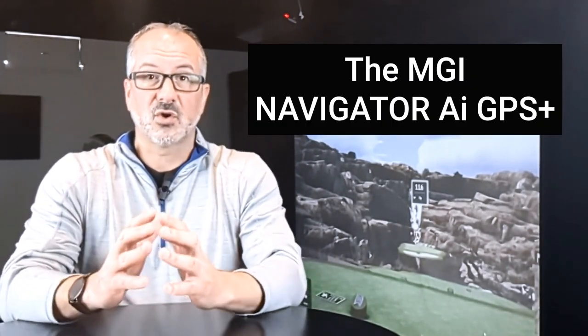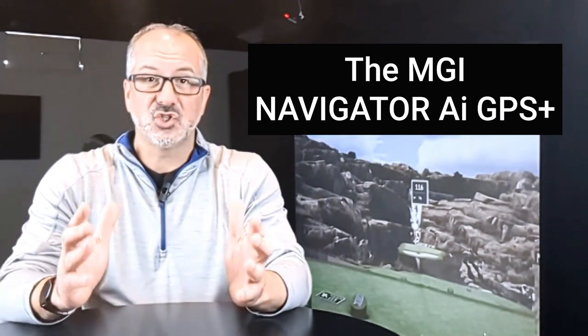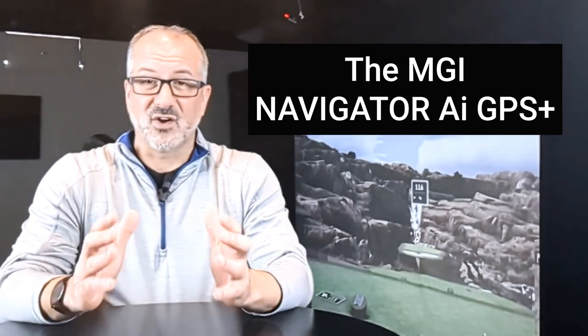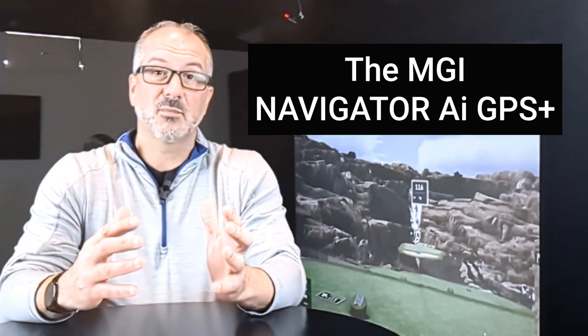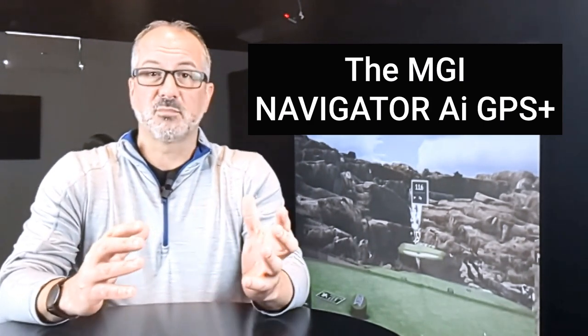They have just debuted their newest cart called the Navigator AI GPS Plus unit. This unit is very unique to MGI and brings in some great features. They've redesigned some features that I think they were lacking in previous models, and I absolutely love some of these changes. While we were hoping this model would have the follow-me mode, it does not, but we have a great price point and some huge new features to the industry. So we're going to talk about all the features this does have and get a full breakdown from the company itself.